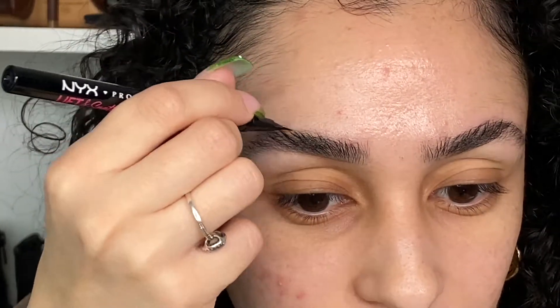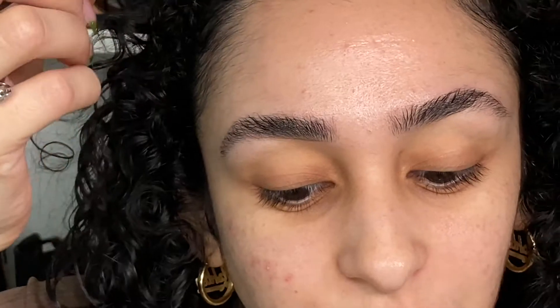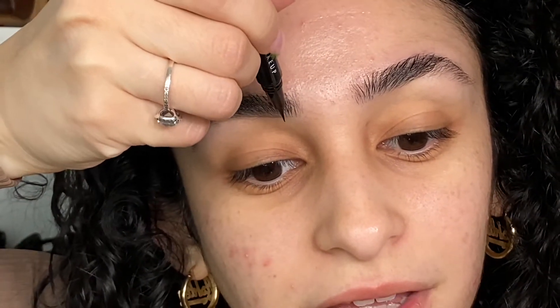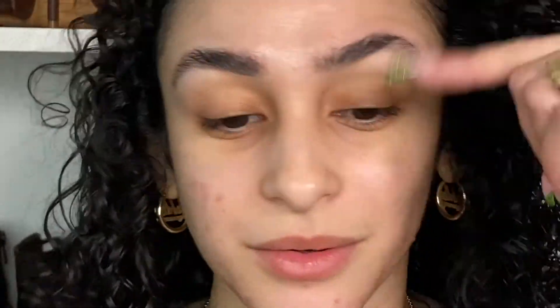Then I go into the top pieces. I naturally have pretty thick brows, so thankfully I don't have to fill in too much. And that's how we're gonna leave that one — go into the other side the same thing.